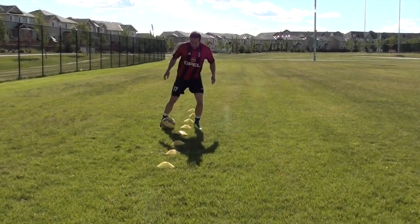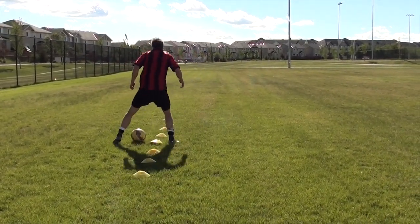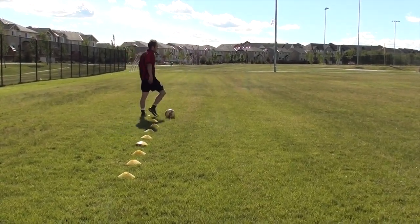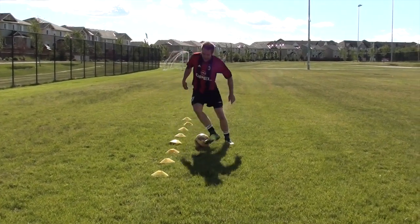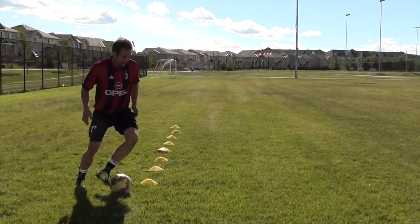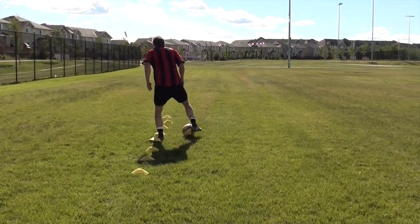I want to talk about my biggest pet peeve when it comes to practicing dribbling — I'm not really a fan of cone dribbling. It's not something I do on my own time, because for me it's not match realistic. Yes, it is a good way to improve your skills and get more touches on the ball, and if you're a beginner maybe it's worth your time. But ask yourself: is this realistic? Am I going to dribble like this in a game when defenders are trying to tackle me?